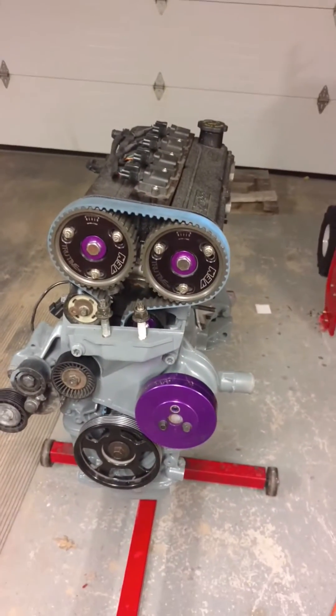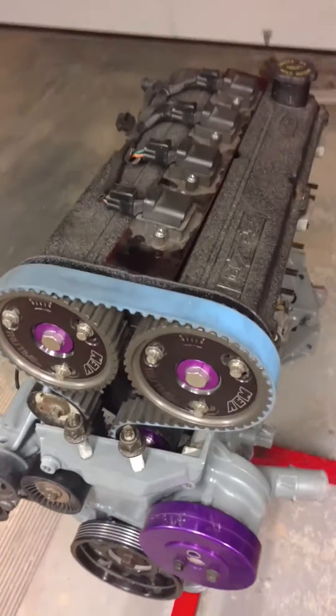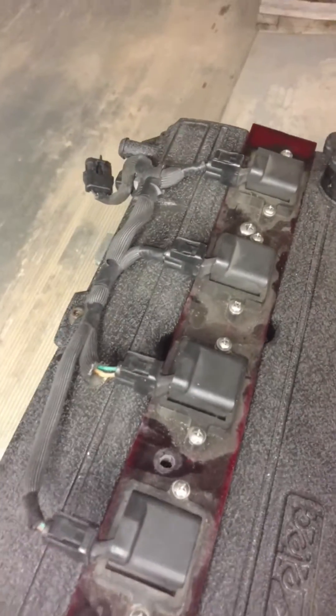Just a regular 2-liter ZTEC top cylinder head with a Contour valve cover and a little custom-made coil conversion kit.